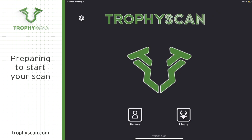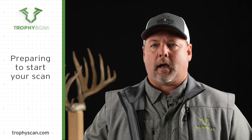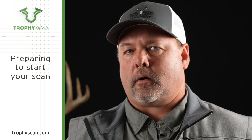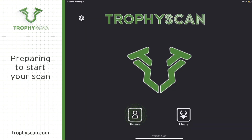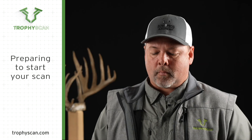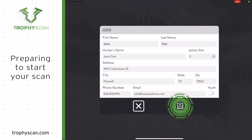The first thing you want to do once you have it set up is prepare the iPad for scanning. You have to physically turn the iPad on. Once you turn the iPad on, touch the Trophy Scan icon, then touch the hunter's icon. Touch new at the bottom of the screen, fill in all pertinent information on the iPad, and touch the save icon.